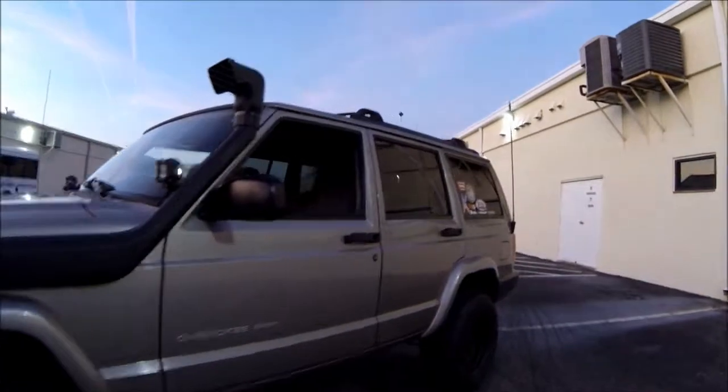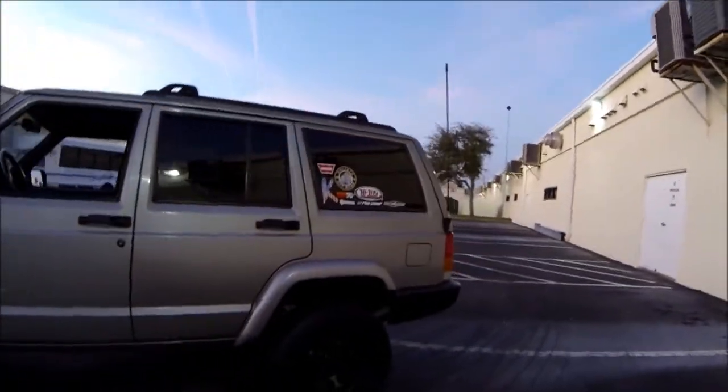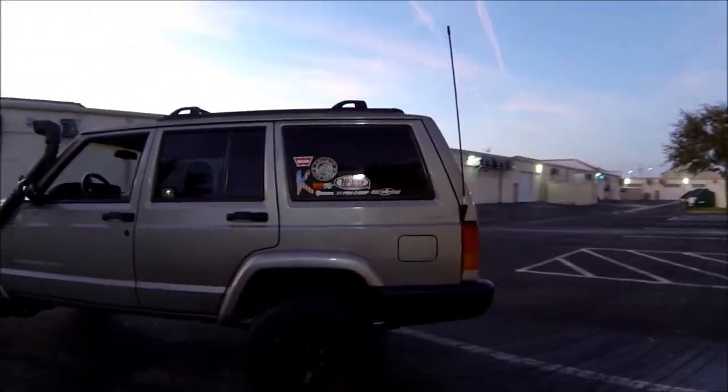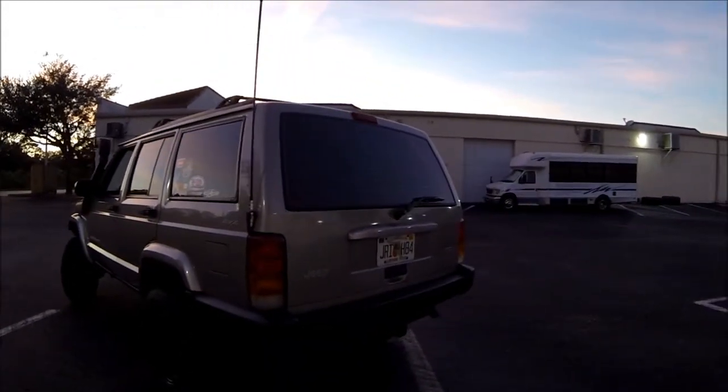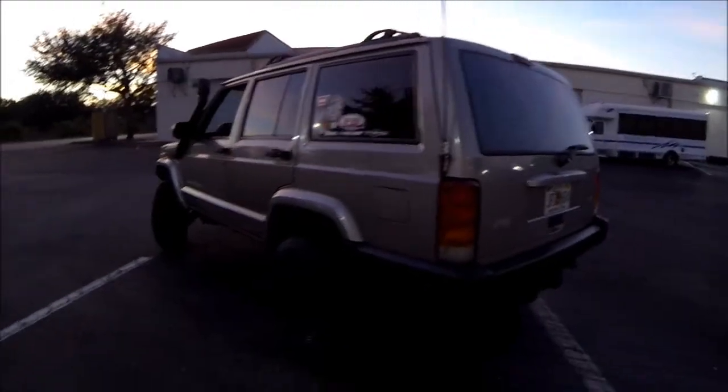Window tint — the front two I rolled down, but I did 15% all the way around. Finally got that done and it came out pretty nice. Took the stickers off the back window too, looks a little cleaner.